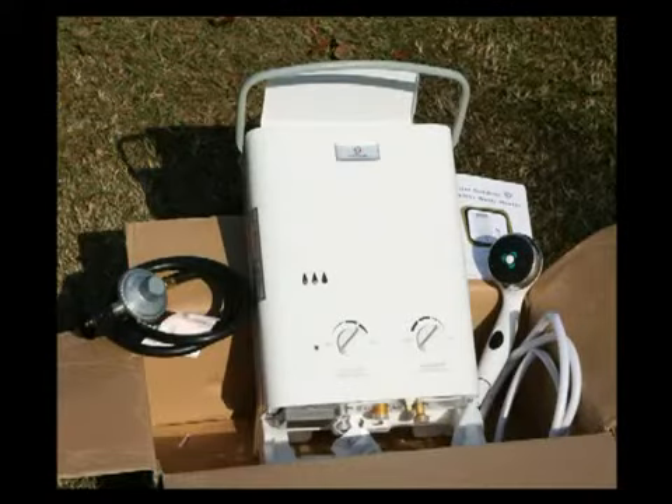Before we start, it's a good idea to make sure everything we need is right here, and check to be sure the unit was not damaged in shipping.